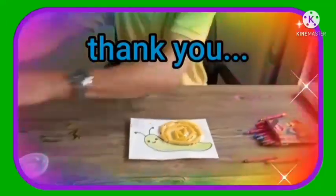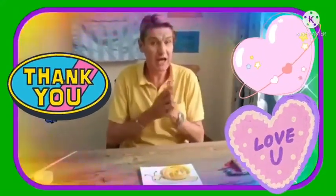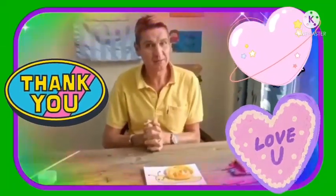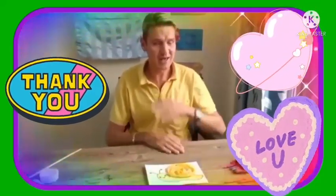Thank you boys and girls for joining me. I hope you had fun with this. We really hope to see you soon. Now remember to please wash your hands, wear your face mask, and keep social distancing. So stay safe and see you soon boys and girls. From me, teacher Jays, teacher O, teacher Naki — we say goodbye.